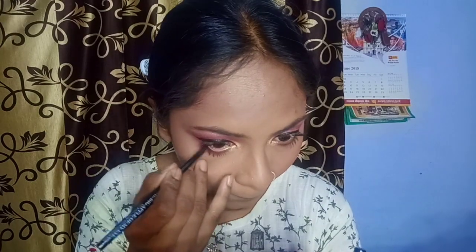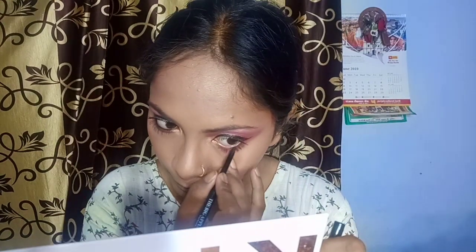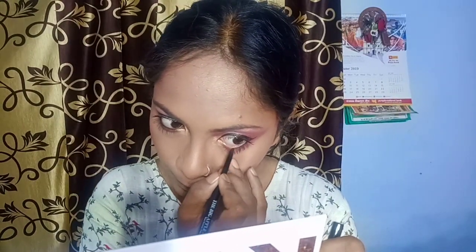Next, I am doing kajal using NY Bay Kajal, which is very pigmented and very affordable. I will color my lower waterline and upper waterline as well, and the little white gaps between the eyelashes will be covered.